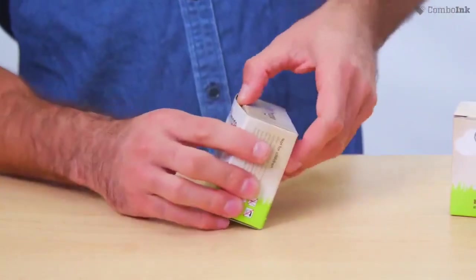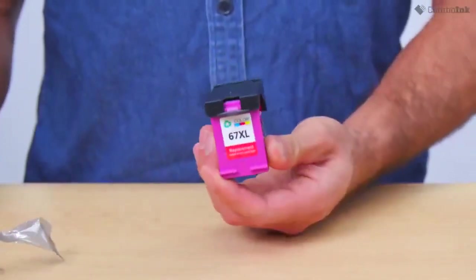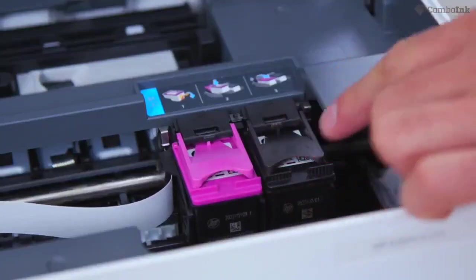Now that we're where we need to be, we're going to take the ink out of the packaging. For this printer, your color ink is located farthest on the left, followed by your black ink which will be on the far right.